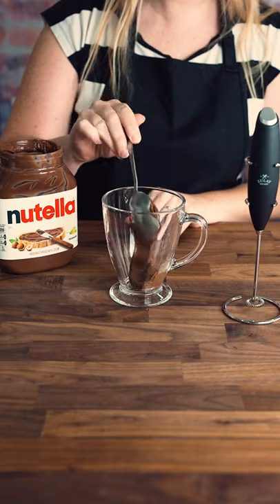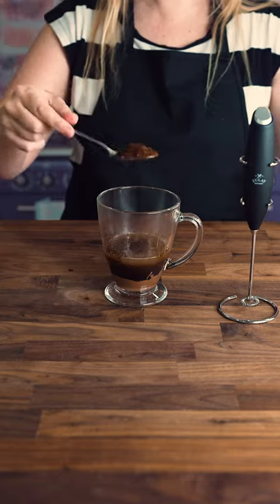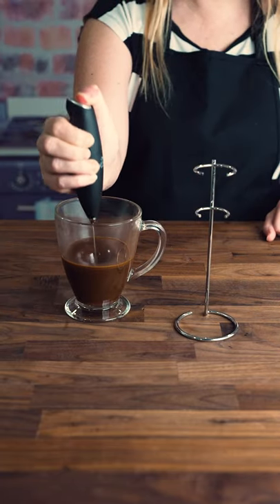Amazing Nutella coffee. Put two spoonfuls of Nutella in my cup. Add boiling water. Put an instant coffee to taste. Froth it up.